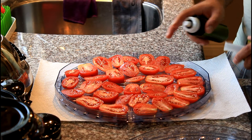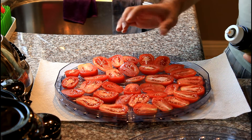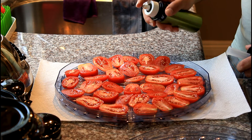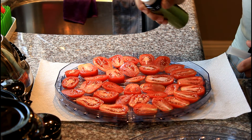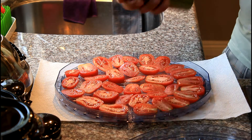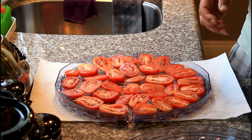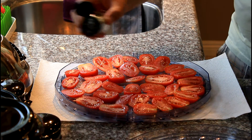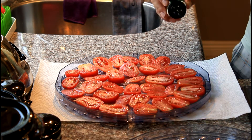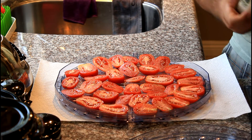Here's our first tray of Roma tomatoes — they look great. When you spread them out on the dehydrator trays, you don't want to put them too closely because you need the air to flow to get appropriate dryness. First, I just spray a little bit of olive oil on them, then I take my garlic salt and sprinkle a little bit on just to give some flavor. It adds a nice little touch to the tomatoes once they're dried.